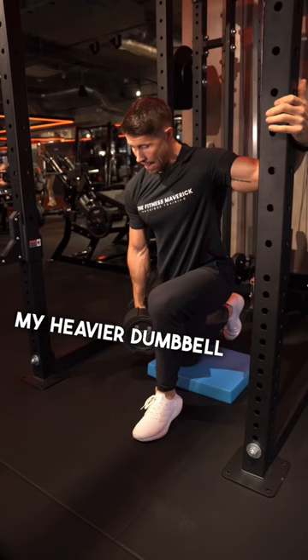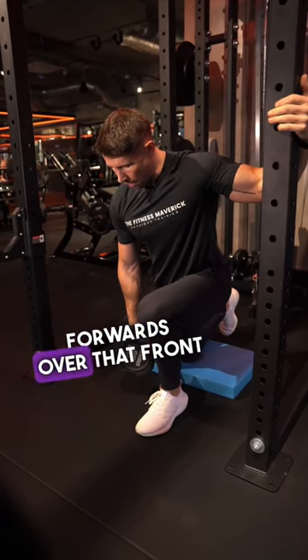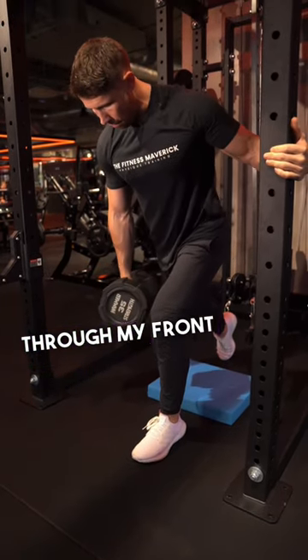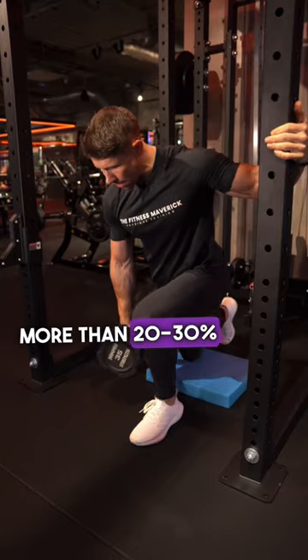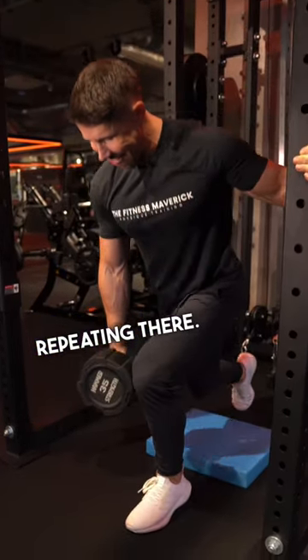I've got my heavier dumbbell in the opposite hand, put all my weight forwards over that front foot. I'm not using my hand for help — I'm pressing through my front foot, about no more than 20 to 30% through that back foot, mostly through that front foot.